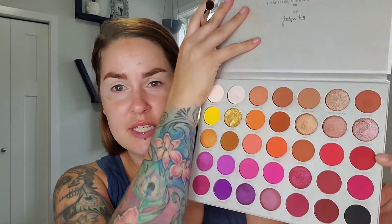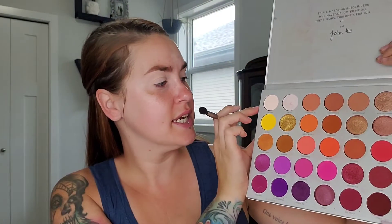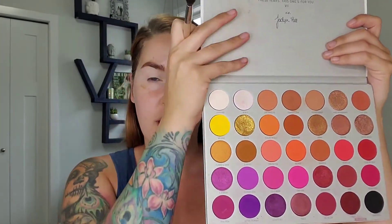So like I said in the intro, I'm going to do an all red look, just kind of like I did yesterday with the all orange look. I'm going to start with my Jaclyn Hill volume 2 palette. I'm going to take Living My Best Life and mix it with Certified, and run that through the crease with my Sephora crease brush.